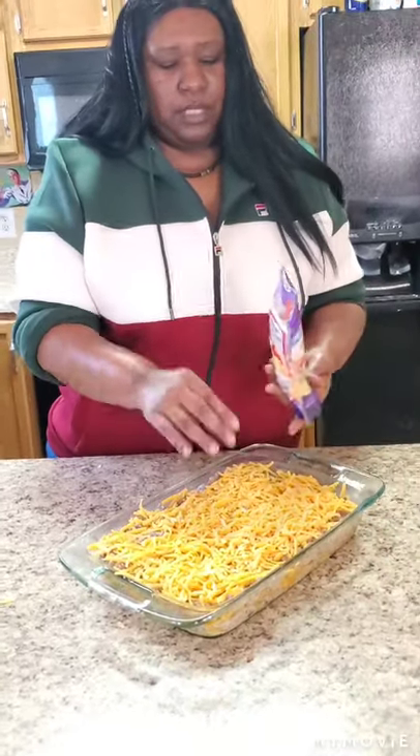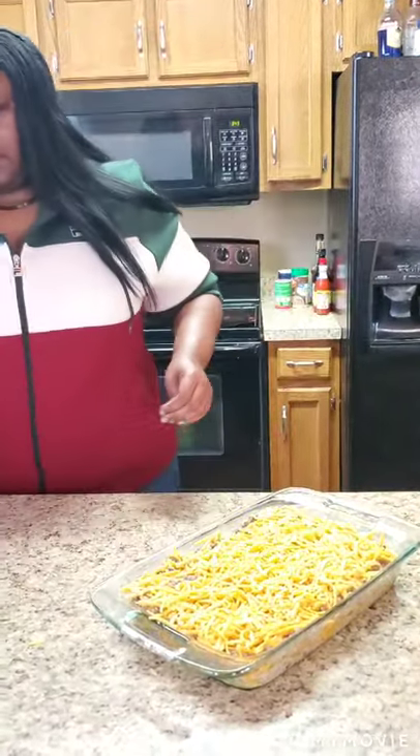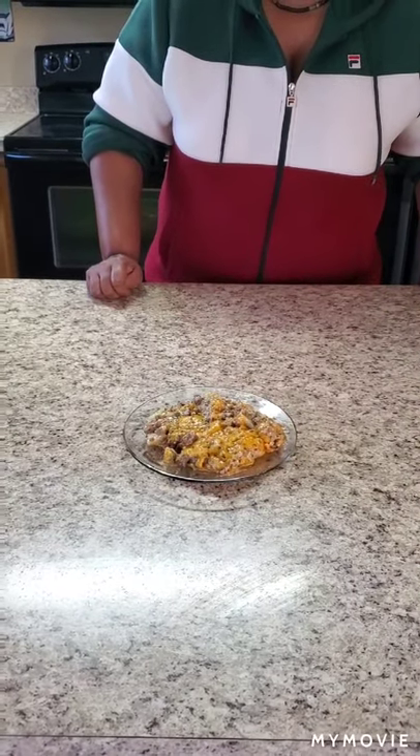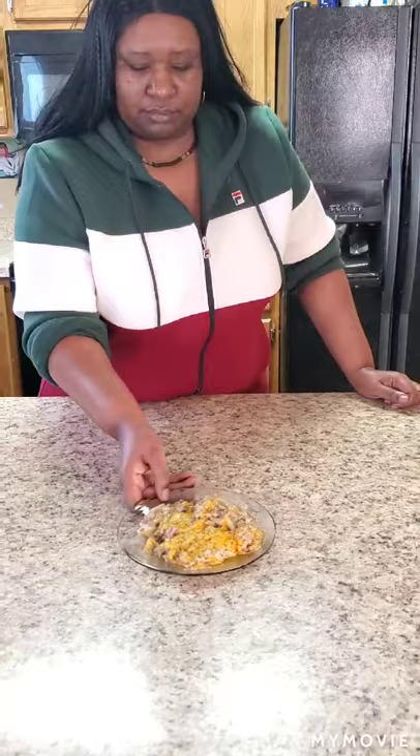That's enough cheese. Put this in the oven for 25 to 30 minutes until the cheese is good and bubbly on top, then take it out. Hey y'all, I'm back — this is the plated version of the hamburger potato casserole! It took about 20 minutes in the oven. It's so flavorful. Since the potatoes were boiled and the hamburger meat is done, you're really just waiting for the cheese to melt. If you like this content, please like, subscribe, and share the video. I'll see you guys next time — I love you, be safe, bye bye!